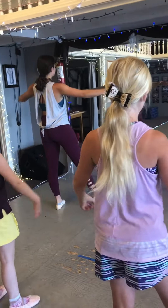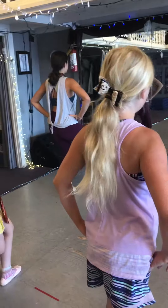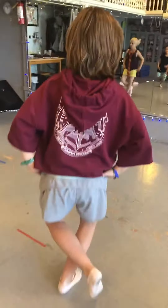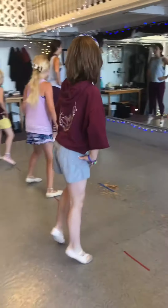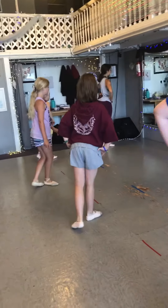Now we all tendu to the side, and hands on hips, close behind — here you go. Back side, front, lower, back side, front, lower. Back side, front, lower, then you tendu to the back, closing fifths.